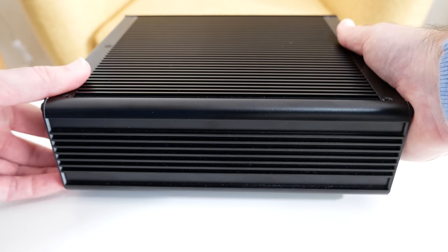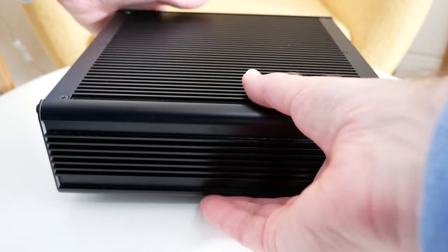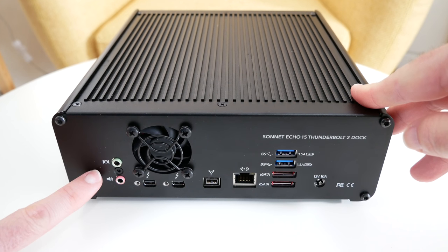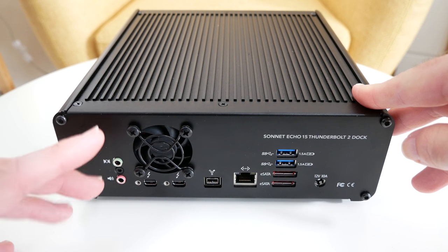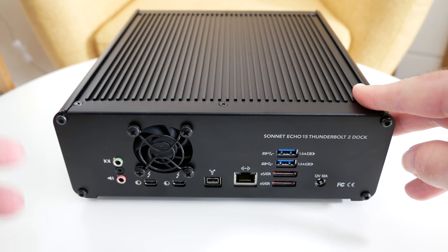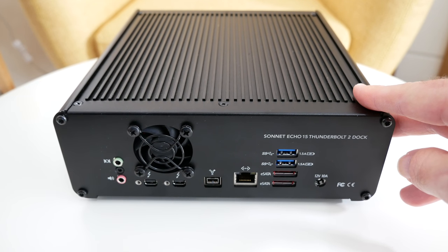Here's the side profile of the Echo 15 Plus — I just love the design on this. Round on the back we've got even more ports. On the left hand side we've got an audio input and speaker ports. There's a little tiny fan which is very, very quiet in operation, and then we've got two Thunderbolt 2 ports. The first one you'll use for connecting your laptop. The second one you can use for connecting an external display, and if that display has another port you can daisy chain extra Thunderbolt supported devices.